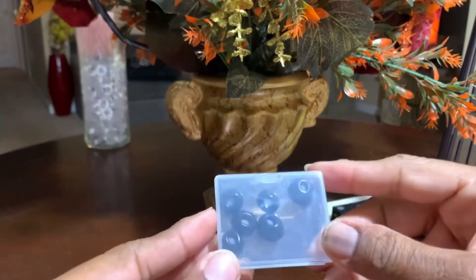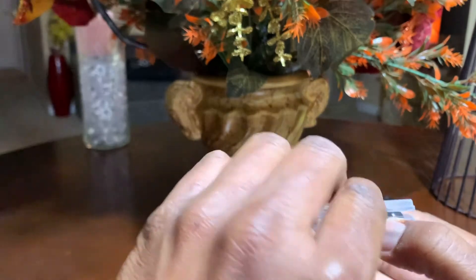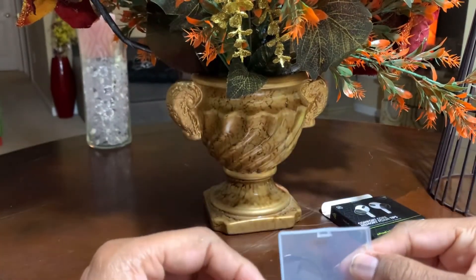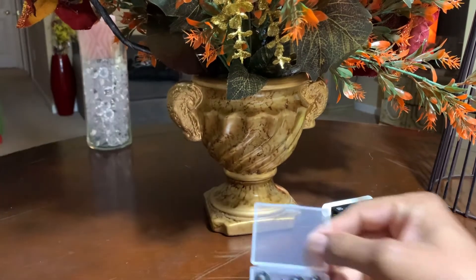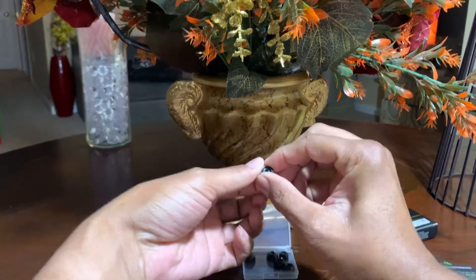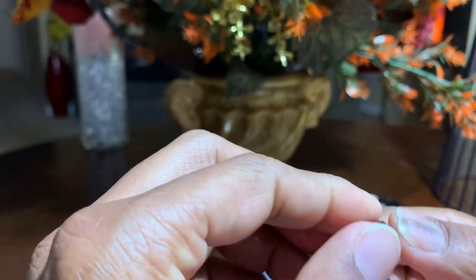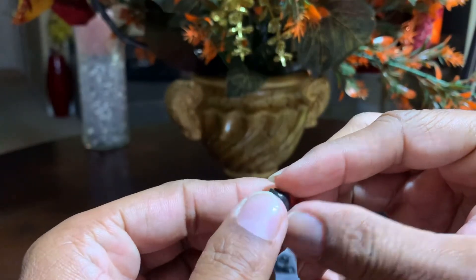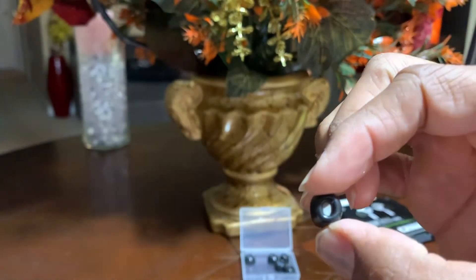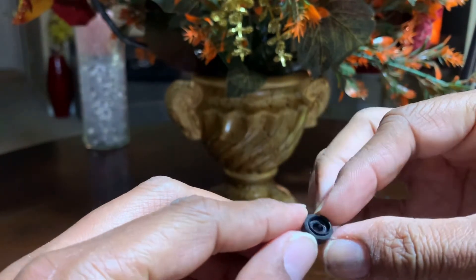So let's see how they come. This is the case that they come in — a little plastic case. And there are your buds. You can already see there are medium as well as small. They look very shiny. And they have that wax filter there, so you won't get any wax in your ear.